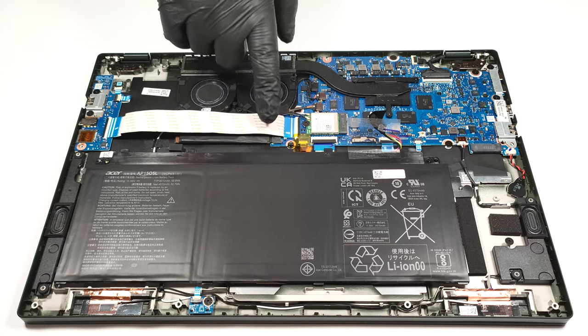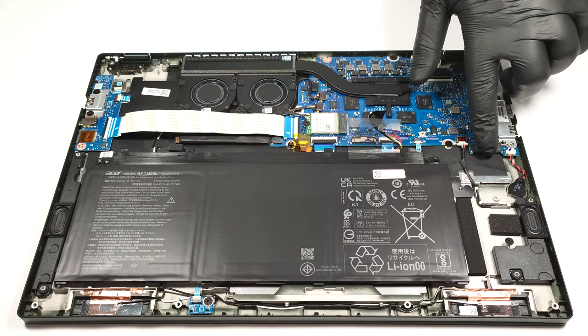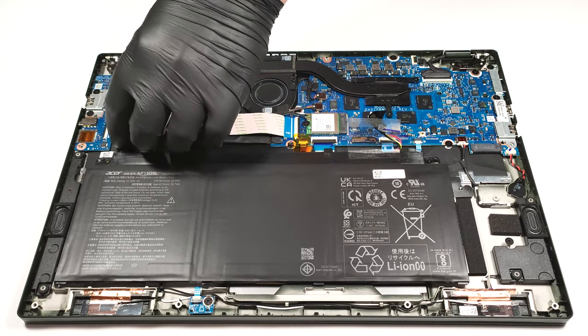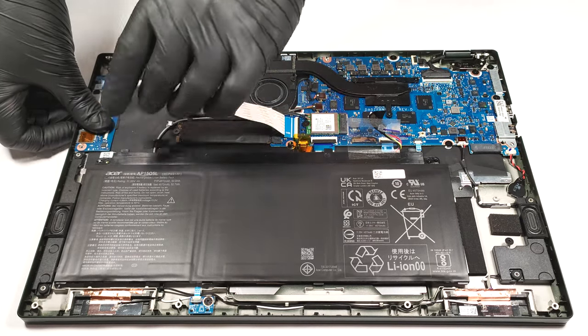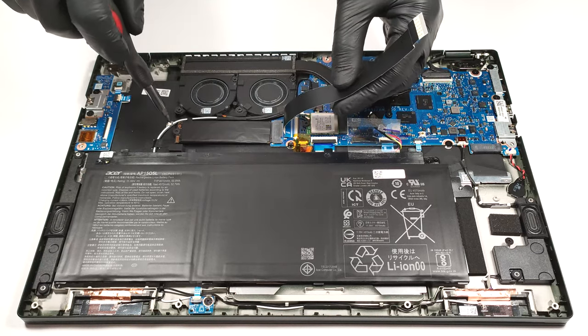For storage, there are two M.2 slots compatible with Gen 4 SSDs. One of them is hidden below a ZIF ribbon connector, so first you have to disconnect it gently before accessing the NVMe.